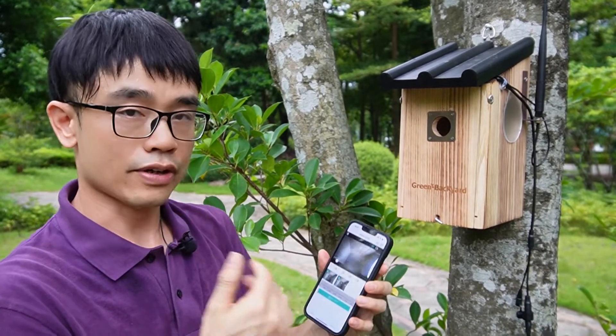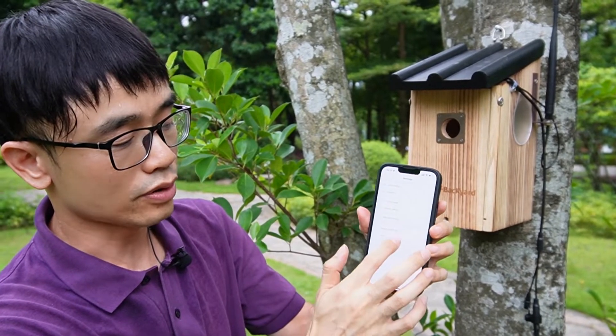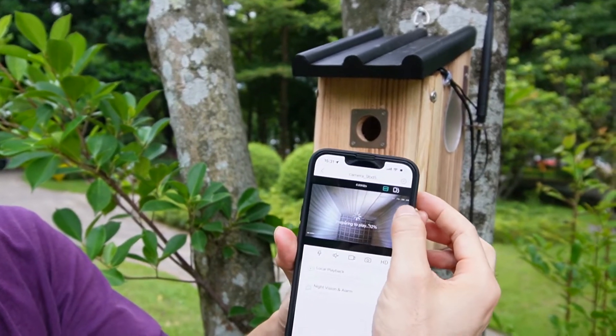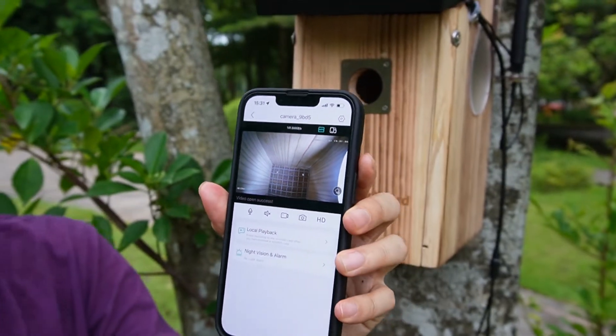One more important thing: if you have installed the micro SD card but you don't see any recording files, make sure the camera's time is correct. You can see the time displayed on the camera — if the time is incorrect, you are not going to get the files.